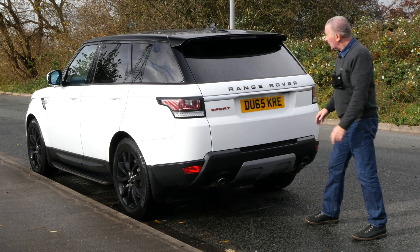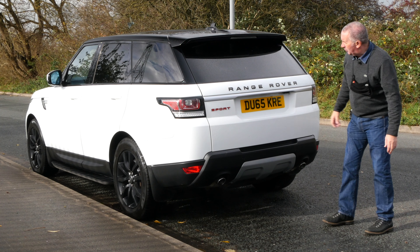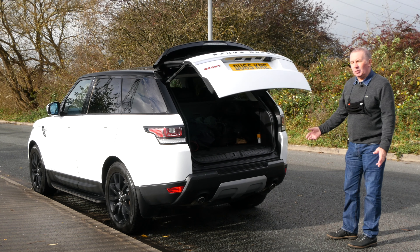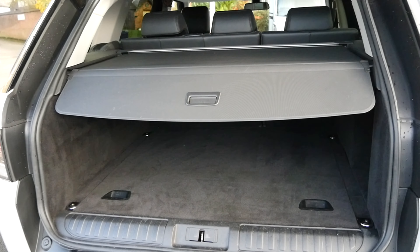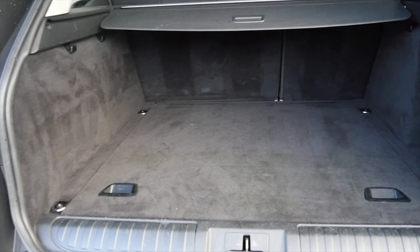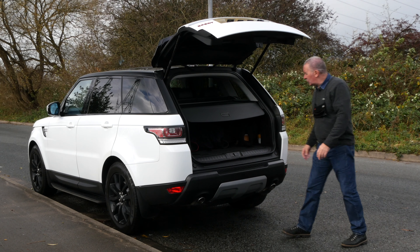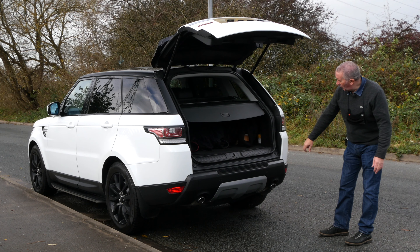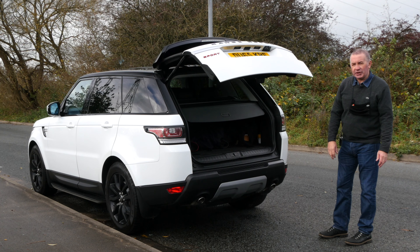Reversing camera there is just next to the number plate. Got power open, power close tailgate, rear load cover. Make sure it's in the track. Plenty of room in the back — it's actually got a spare wheel, not just an inflation kit. It's got the reversing sensors in the rear bumper, the twin chrome exhaust tips, power close tailgate.